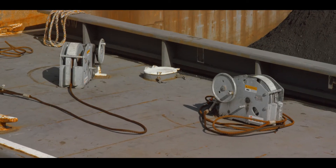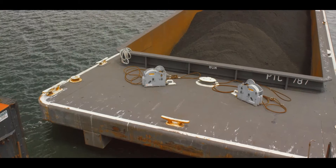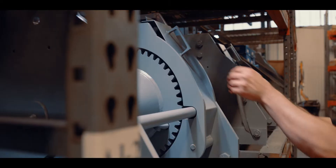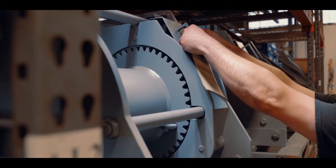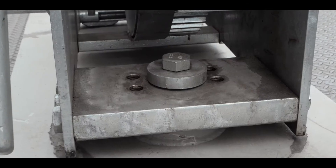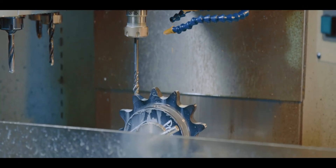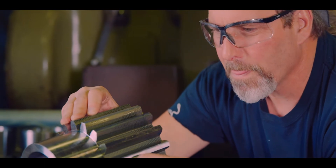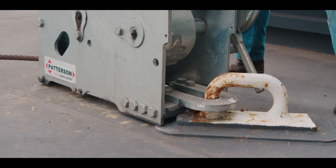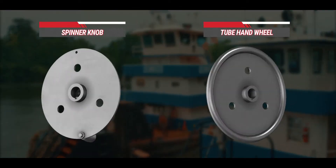Patterson has two versions of the yo-yo winch, each rated at 40 tons with cable capacities of 25 feet and 40 feet. The 40-foot yo-yo winch also includes a drag brake and is used mainly on 30,000 barrel tank barges. The yo-yo winch incorporates patented features like open bottom, double dog and the single stack yo-yo winch drum design. Patterson winches are manufactured to high quality standards and low maintenance operation. The yo-yo winch can be purchased in swivel mount or d-ring mount configurations. Optional features include spinner knobs and tube hand wheels.